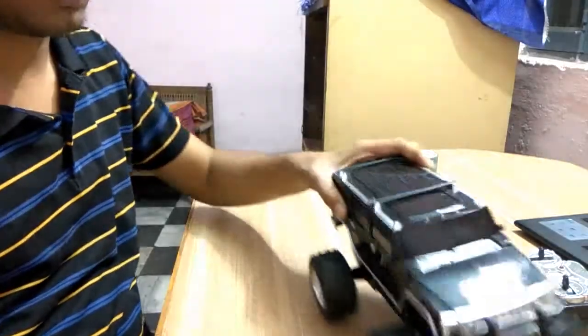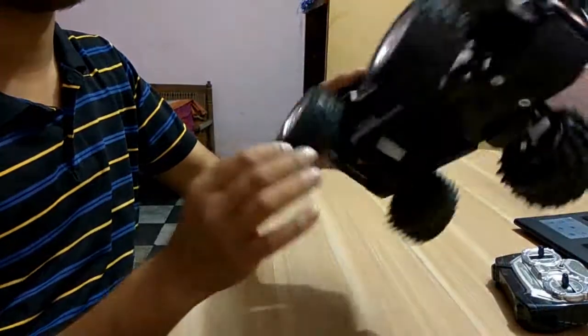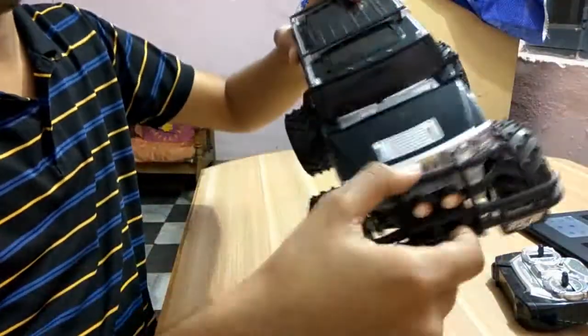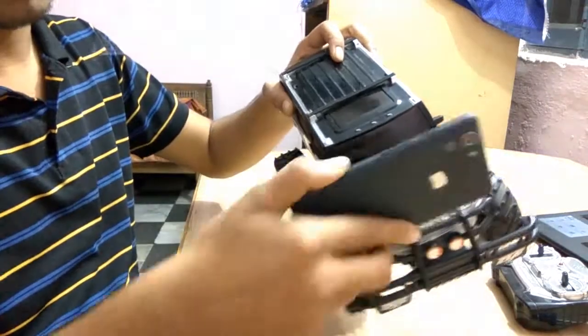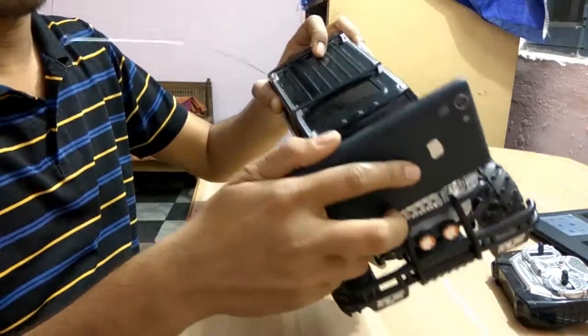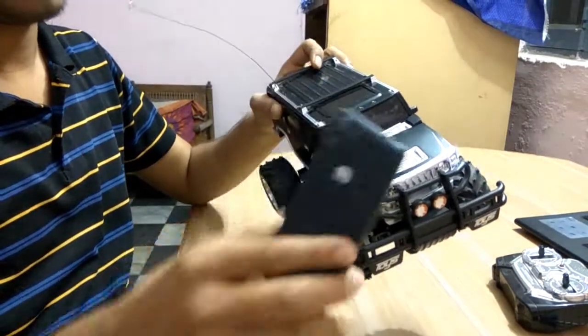Now coming to the next part — we want to mount the Android phone to the RC car. See, I have found a space in this front bumper, but it is not going in, so I will loosen it out.